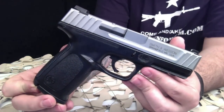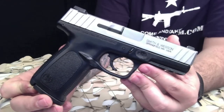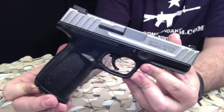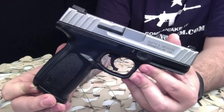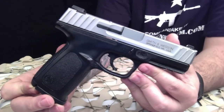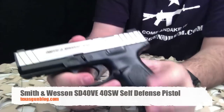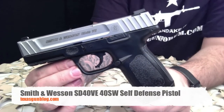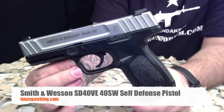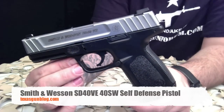All in all, for the price, this is one of the most popular semi-automatic Glock-type pistols out there at this price point. It's just hard to find anything with a name brand like Smith & Wesson for around the same price. We hope our video here gives you a good idea of what you're looking at if you're ordering one online. If you have questions, you can visit us at TexasGunBlog.com. Thanks for watching, and please subscribe.